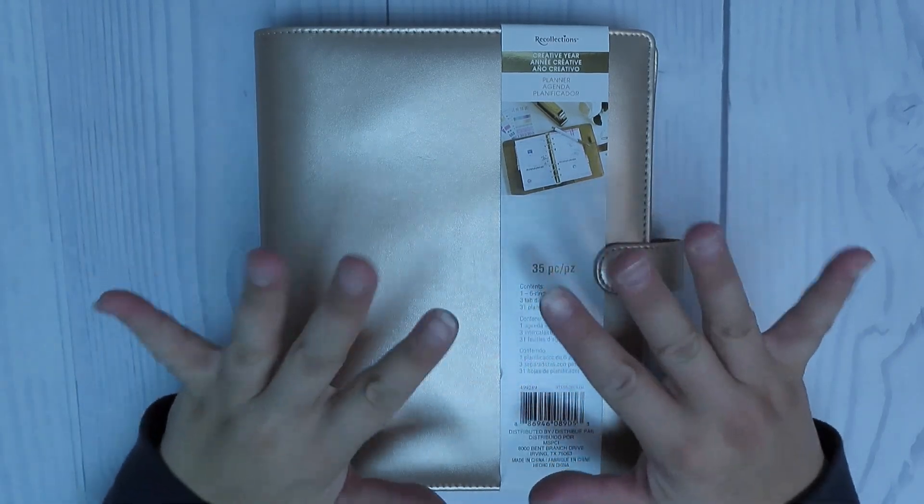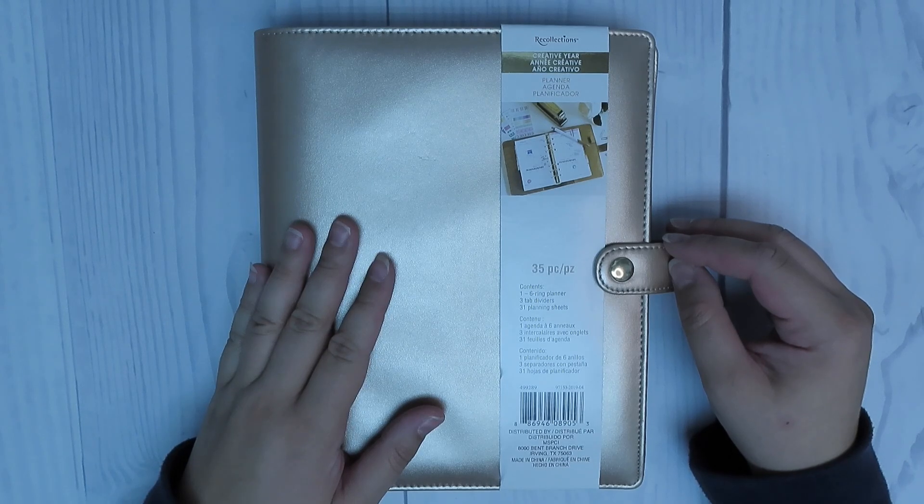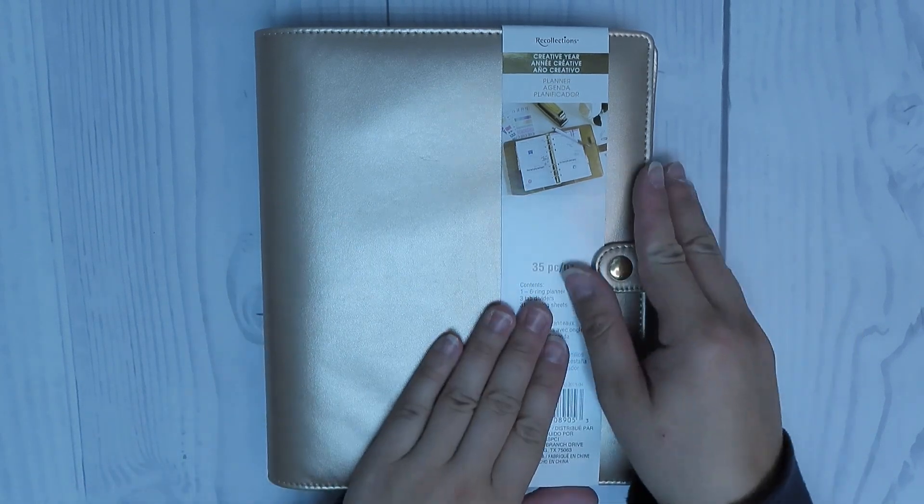Hi everyone, welcome back to my channel. In today's video I'm going to be doing a budget planner setup as well as creating a budget for the month of November.